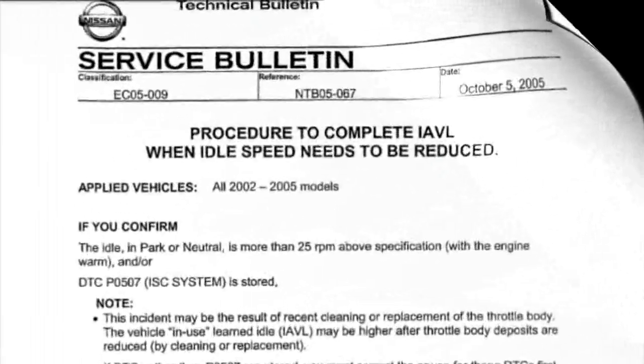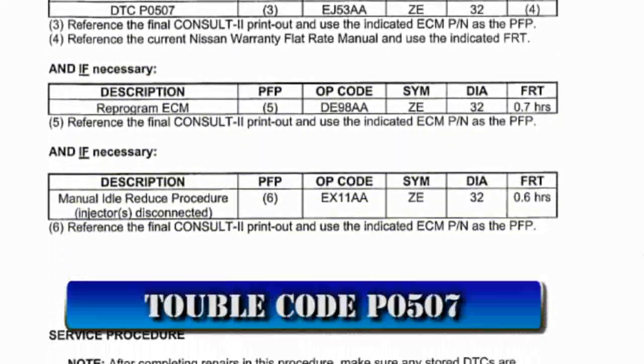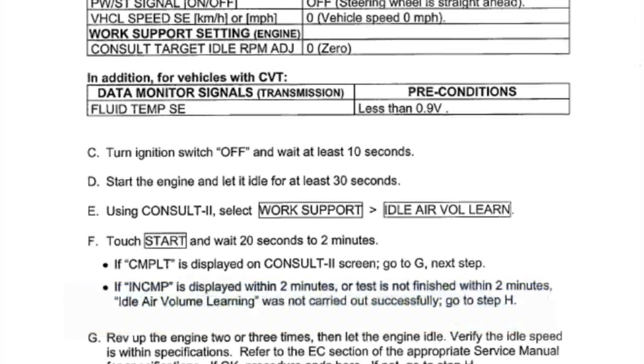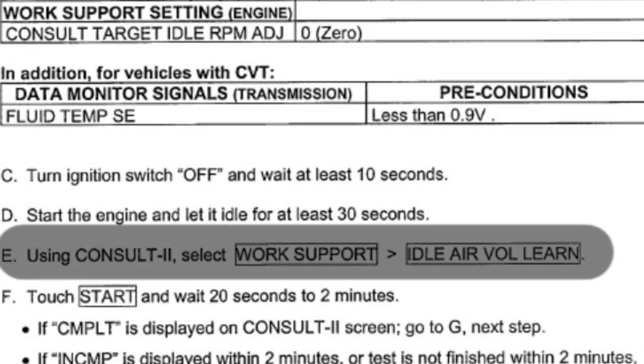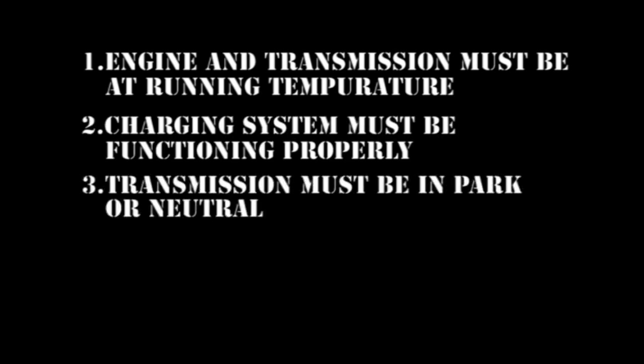The service bulletin concerning a high idle and trouble code P0507 states that to bring the idle speed back to normal, the factory scan tool must be used to relearn idle air control. Here is an alternative method you might want to try. The engine and transmission must be at running temperature, the charging system must be functioning properly, and the transmission must be in park or neutral.